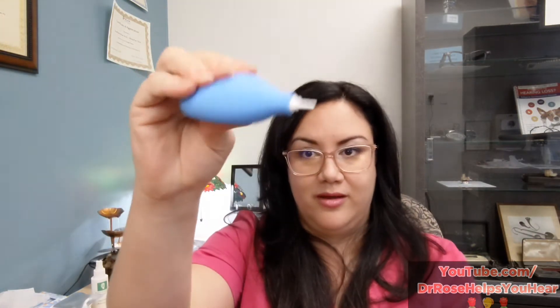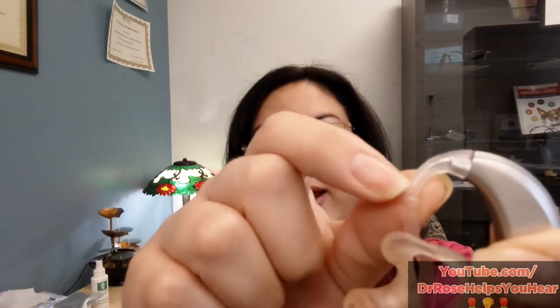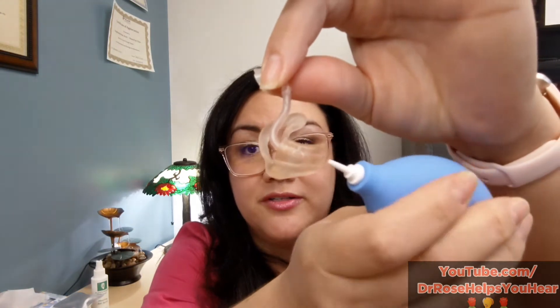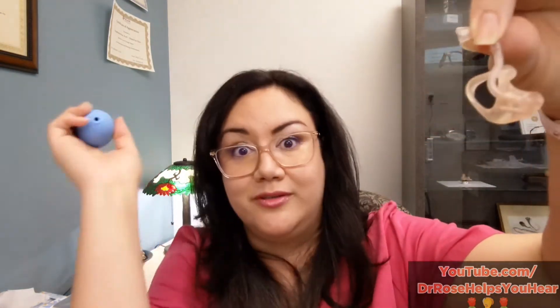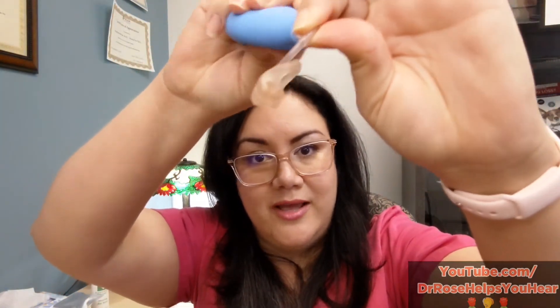I have two solutions for moisture in the tubing. The first is a tube blower. For a hook with no filter — meaning no little white, green, or gray thing inside, just a clear hook — the easiest way is to untwist the hook, take the tube blower, and start at the top of the hook. Don't start from the ear mold end, because then you'd be blowing wax up into the tube. Start at the top and give it about 10 to 20 squeezes.